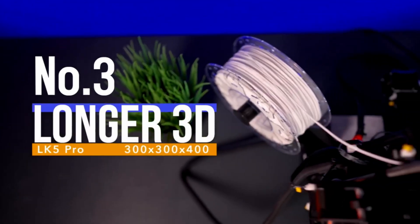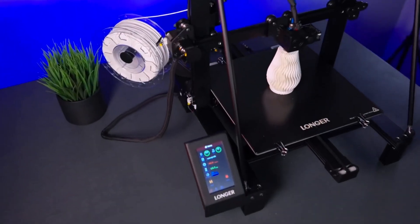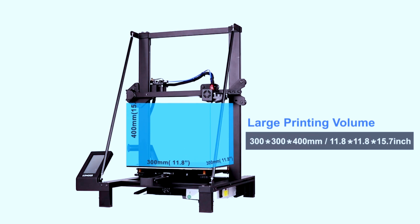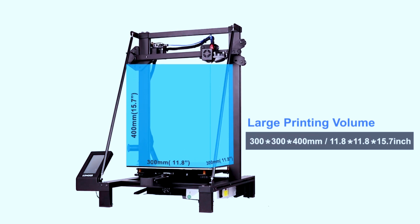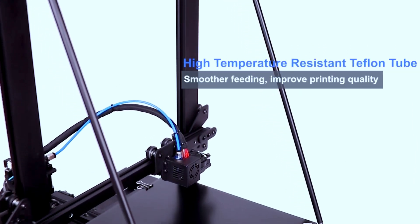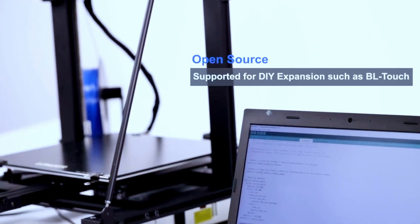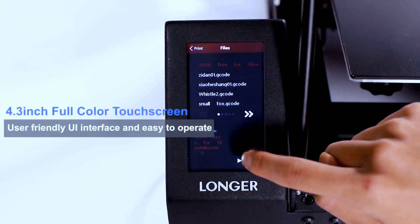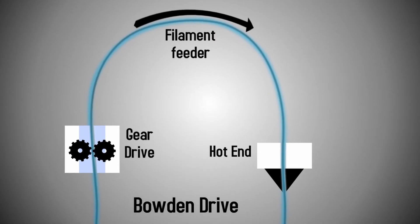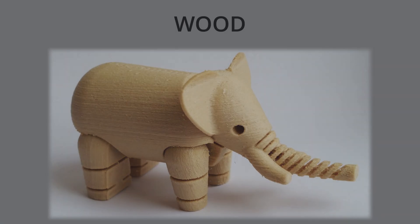Longer is the fifth most popular 3D company, and the LK5 Pro is quite undervalued. It has a print size of 30 by 30 by 40 centimeters — more than double the last option. Normally 3D printer companies don't make large printers for beginners, but this is an exception — any other printer this big would cost almost double the price. It also features a full color touchscreen with a friendly user interface, and a Bowden drive extruder compatible with PLA, ABS, and wood filaments.